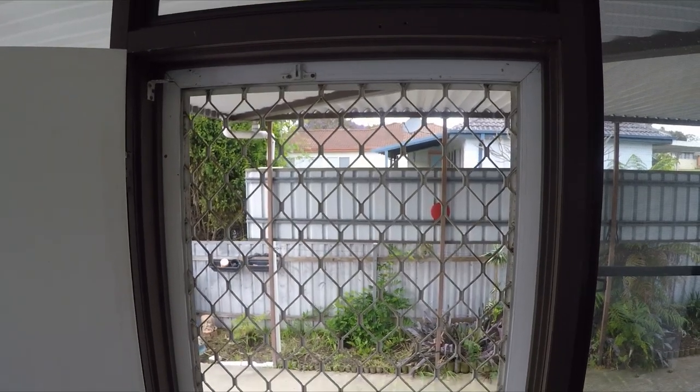I have a pet door here so I'm going to have to unscrew that and take it out. But if you don't have one of those, the fly screen will just come right off — lucky you.